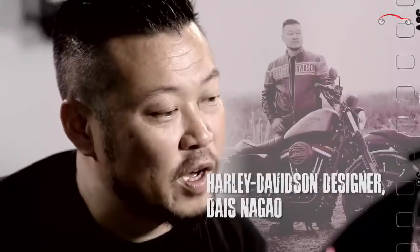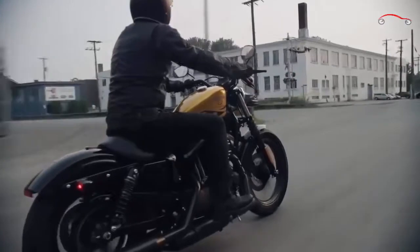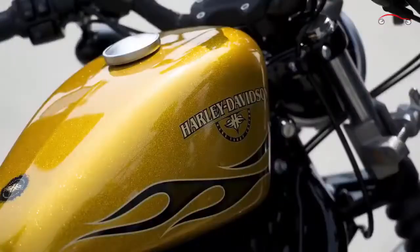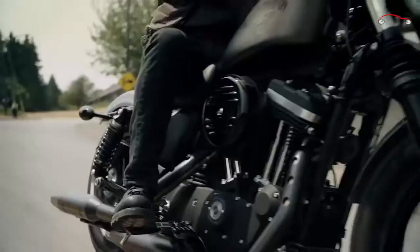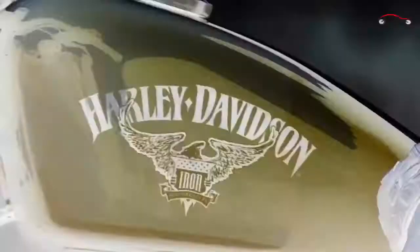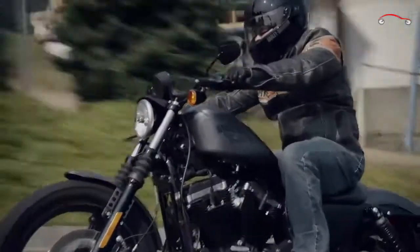My name is Dice Nagel. I'm a senior designer here at Harley-Davidson Design Studio. I've been drawing as far as I can remember and I've been in love with motorcycles since I was a kid. I think those two put together helped me to become who I am as a designer. It takes the whole team to make my fantasy into reality. It's challenging but it's very rewarding at the same time.